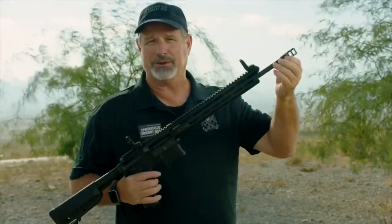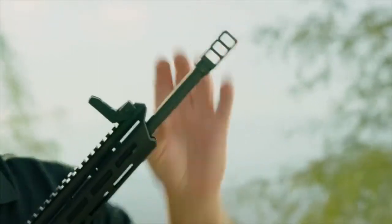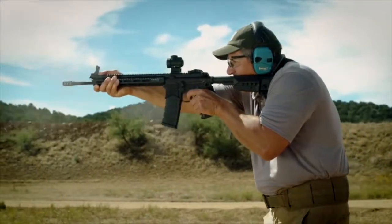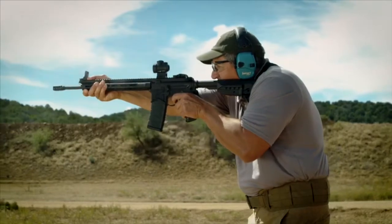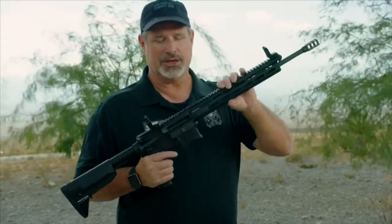Right at the front, we have a new proprietary muzzle brake. It stops muzzle flip, stops rotational movement. When you shoot this, you won't believe how light it kicks. It has a very light barrel that cuts the weight down dramatically. So for you weight freaks out there that like the gun to be super light, this is your gun.